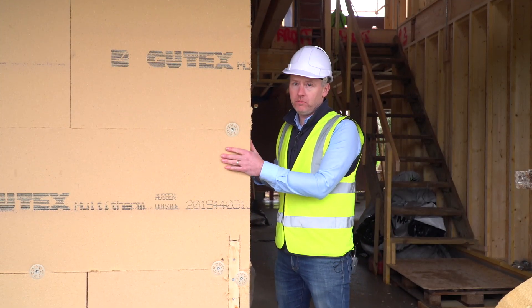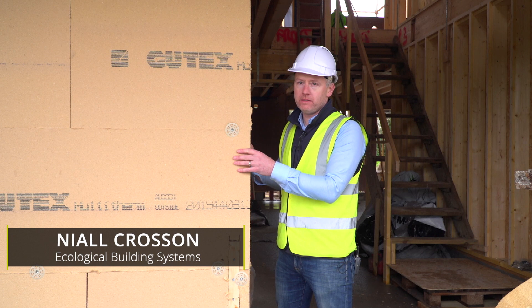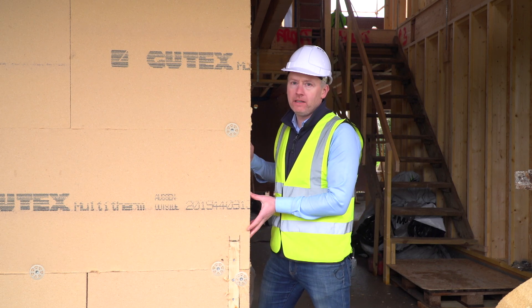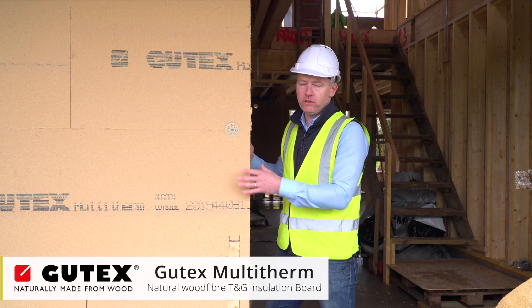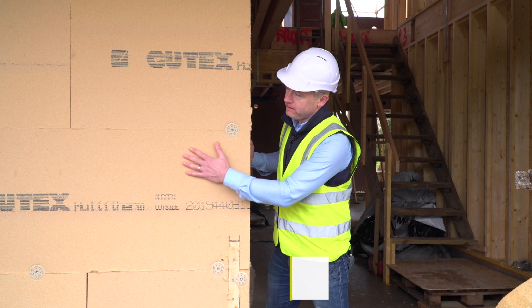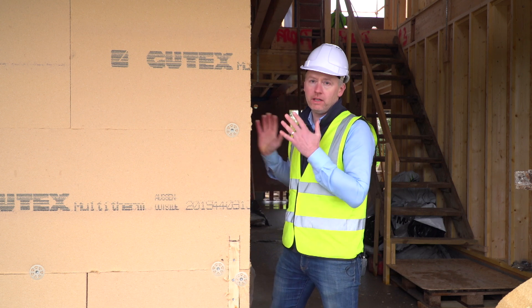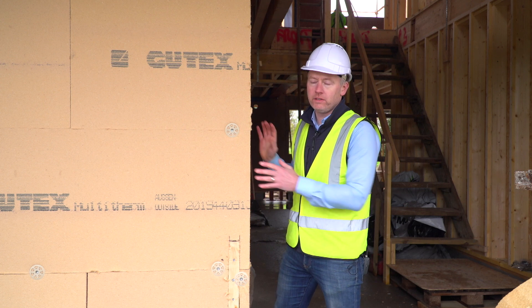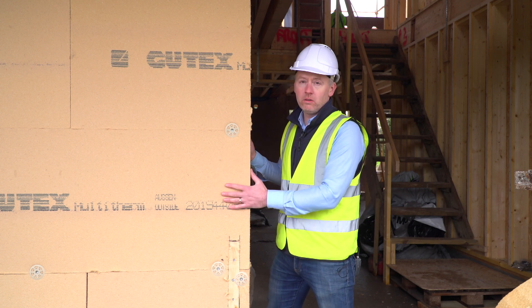On the outside of this timber frame wall, it's going to be insulated with 80mm Gutex Multi-Therm. It's a tongue and groove wood fiber panel that's vapor diffusion open, so it's very breathable for the frame. It allows the insulation to be continuously wrapped around the outside of the building — it's almost like wrapping the building in a tea cozy. Every part of the envelope is insulated with no gaps.